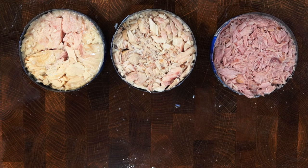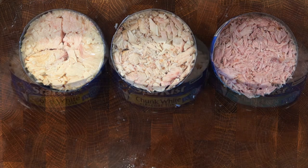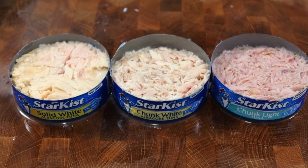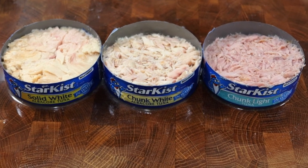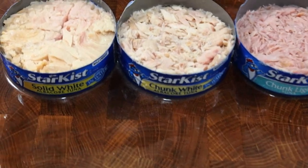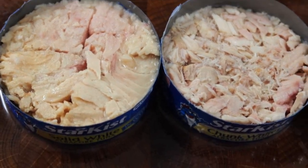As for the cost of these cans, albacore white tuna has a higher price than chunk light skipjack tuna, which will be the most affordable option. Hope this video was helpful and now gives you insight on the difference between solid white, chunk white, and chunk light tuna cans. Thanks for watching, and I'll see you in the next one. Aloha!